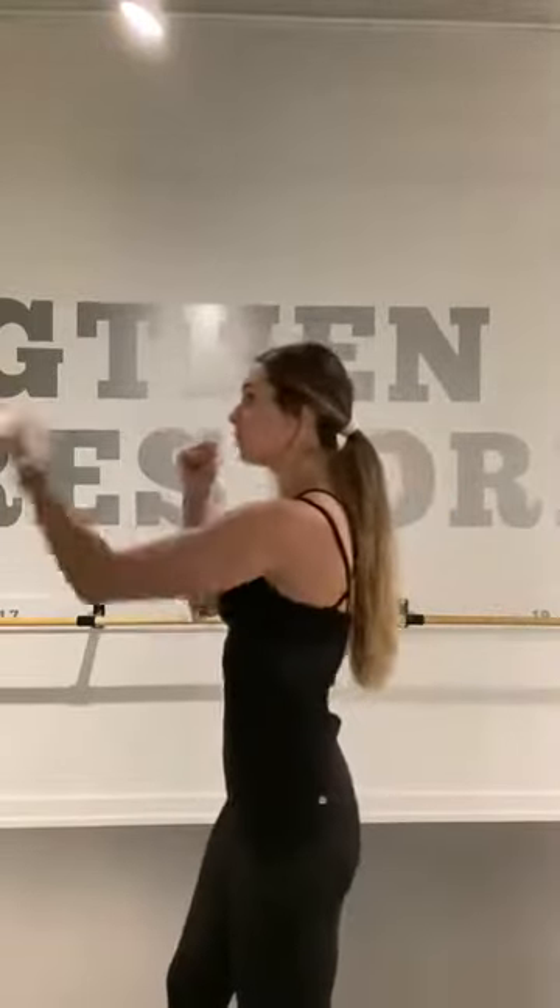As you take your cross jab, same thing — arms right up in that guard position and then rotate through the shoulders and the hips together. Use the strength of your oblique muscles to transition you from side to side.